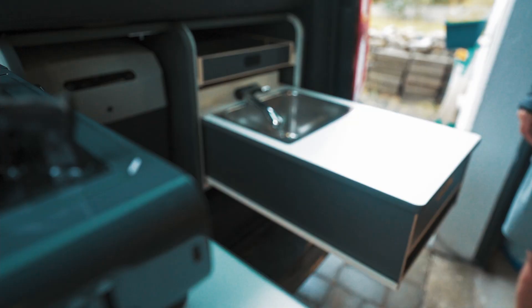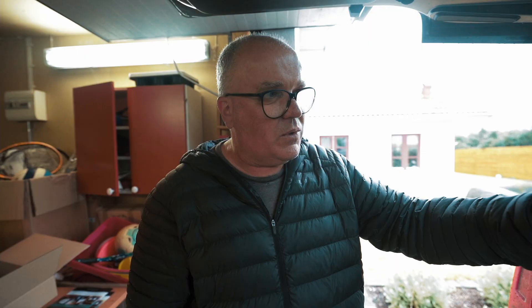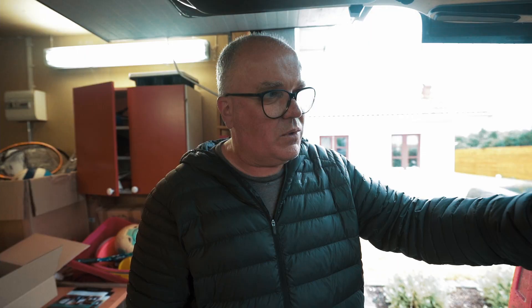This is snug as a bug in a rug — I think it's really awesome. It's taken about five minutes to put together for the very first time, and in it there's a stove, there's a fridge, there's a sink, there are two water bottles — one for fresh water, one for waste water. There's loads of storage and there is a double bed.